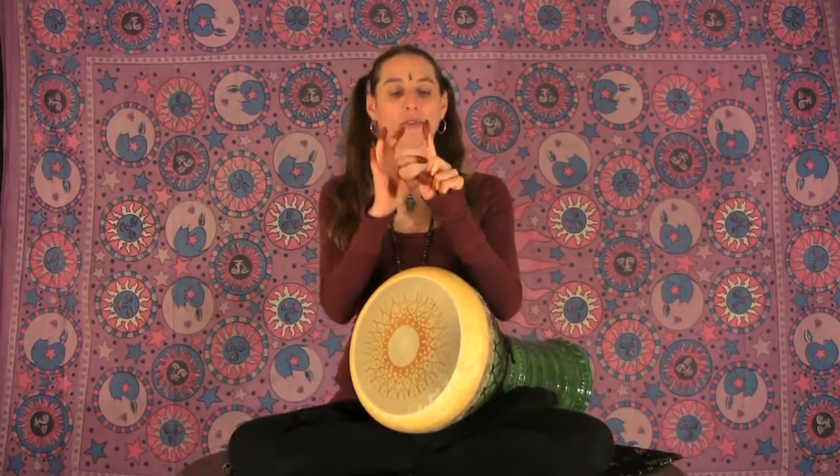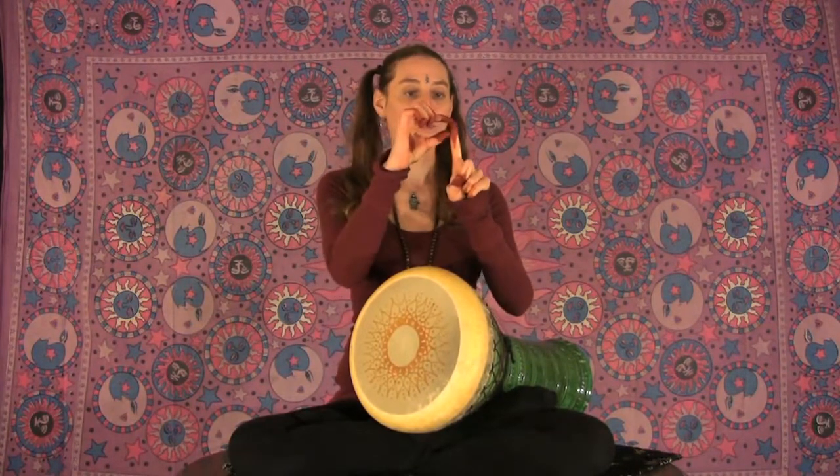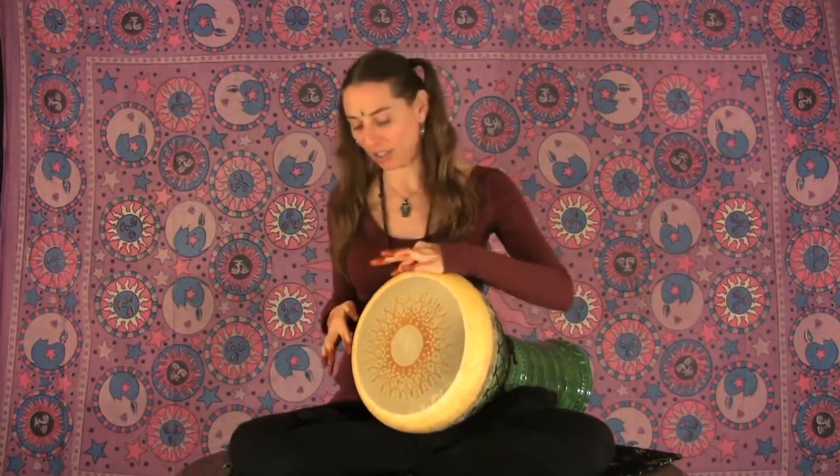We'll start with the first digit of the finger. If you're counting, each finger has three digits: one, two, three. So the kick is played with the first digit of the finger.